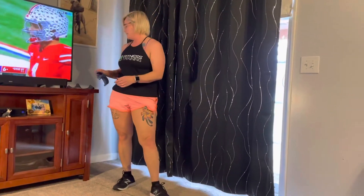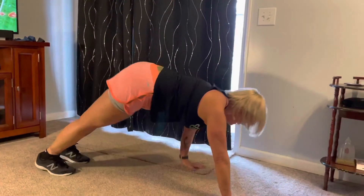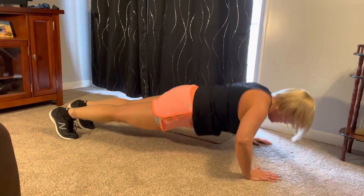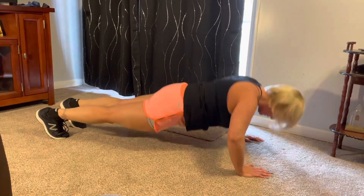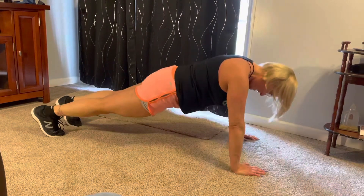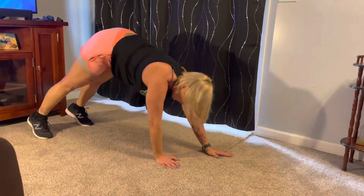The next thing that we're going to do is your regular old push-ups. So let's go back down to the floor and we're going to push out 10 of these. Here we go — one, two, three, four, five, six, seven, eight, nine, and ten. And walk it back up.